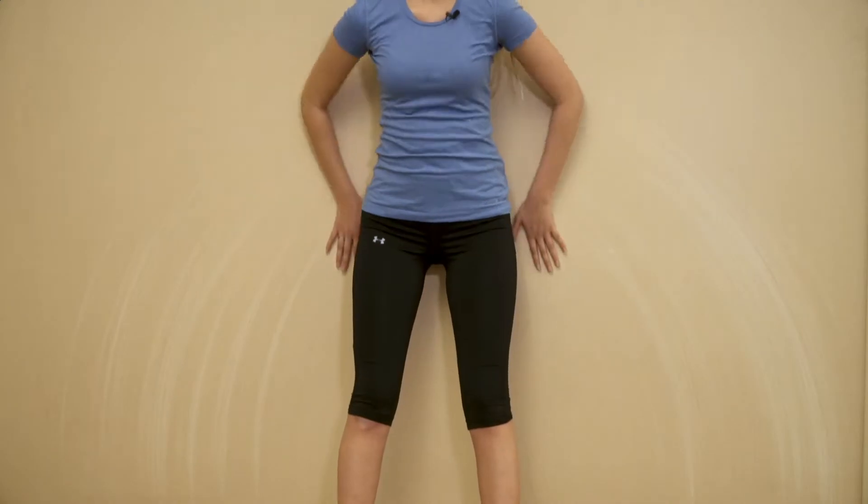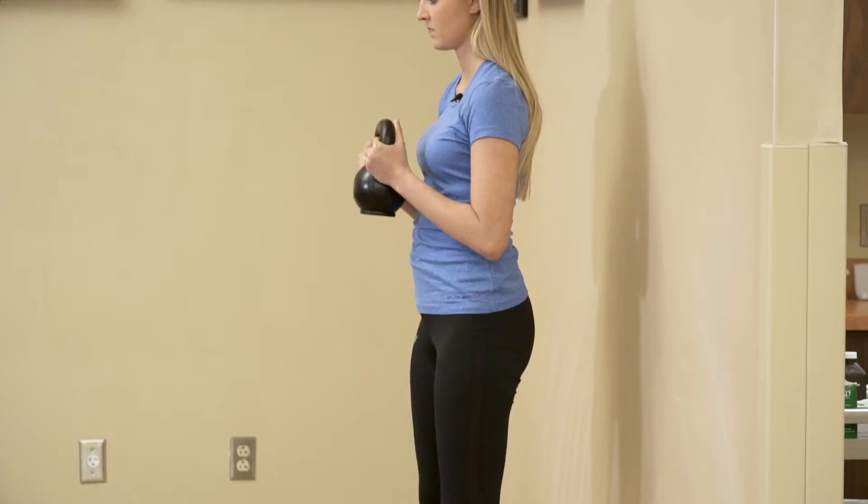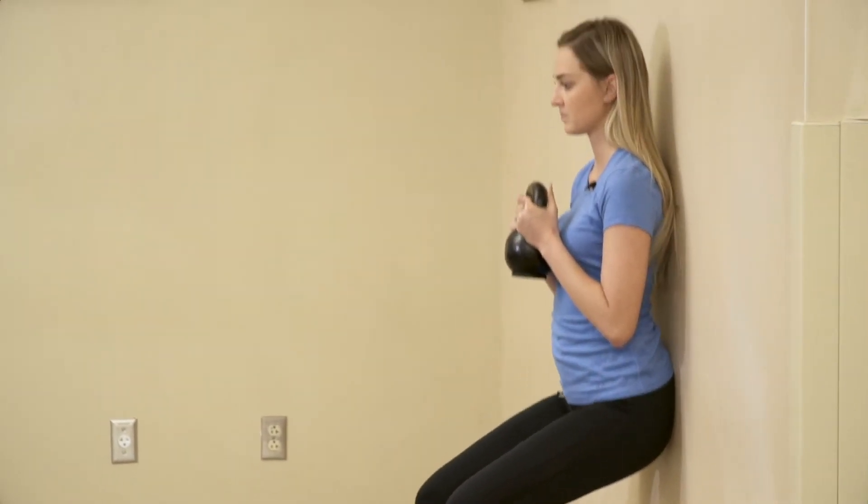Make sure your knees are not bent over your toes, keeping your back flat against the wall during the exercise. To increase difficulty, hold a weighted medicine ball or kettlebell in front of you.